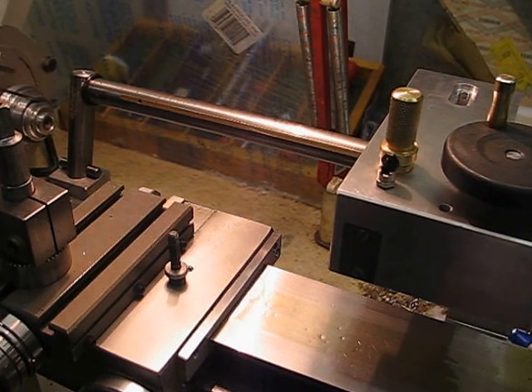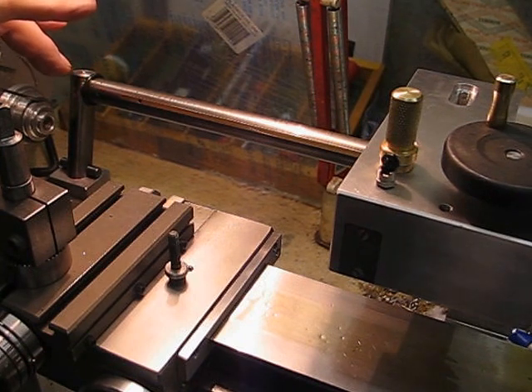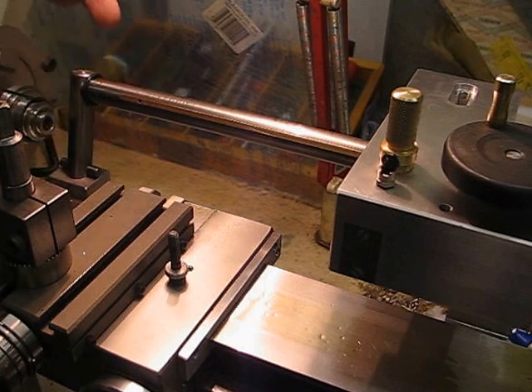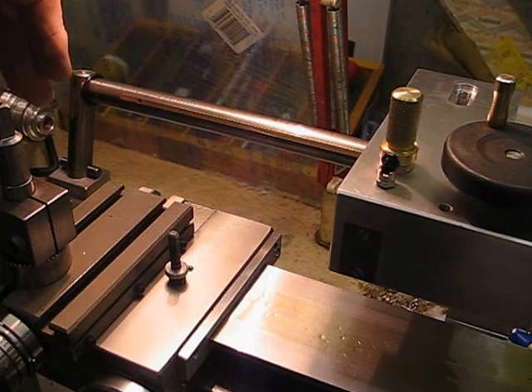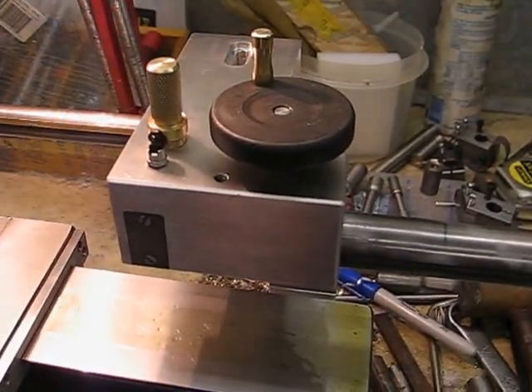That 15-degree angle means that if I ever had to use the one-inch spacers for the headstock, I would still have clearance on the chuck. If I'd come up vertically, it would have been closer to the chuck — and that's the whole idea of this slot in the tailstock.